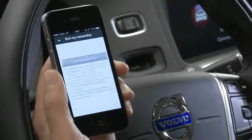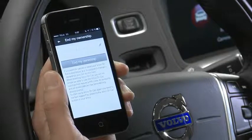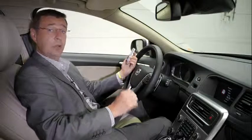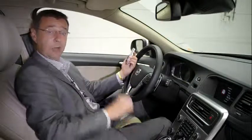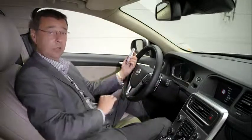Simply push 'End My Ownership' and you will need to enter the PIN number that came with your car. Enter the PIN into the Volvo OnCall app and then push 'End My Ownership'. This will delete the connection between the Volvo OnCall app and your current Volvo.